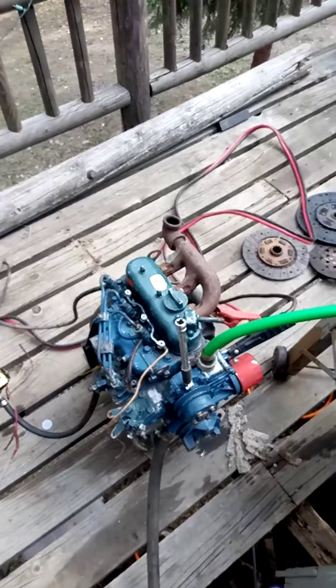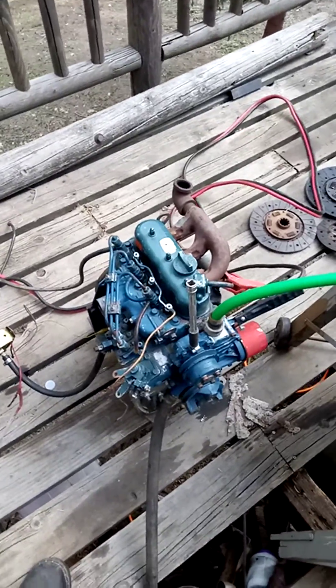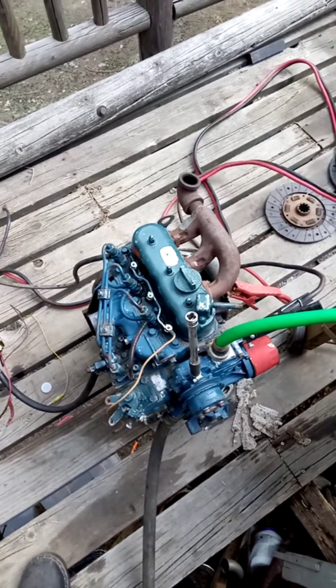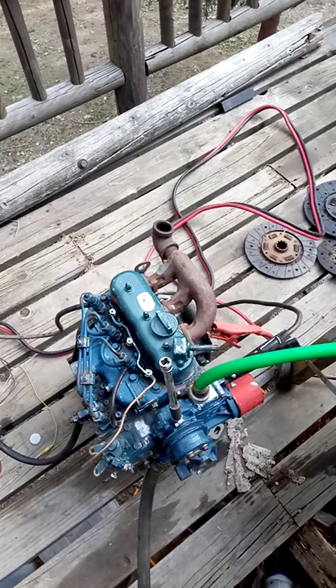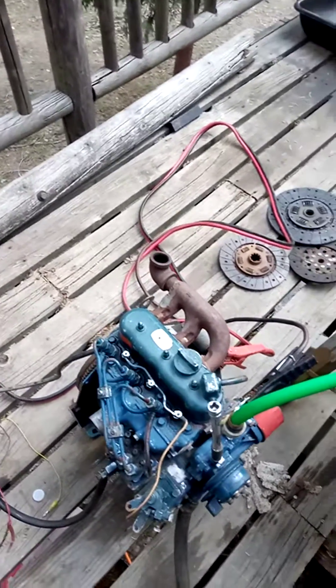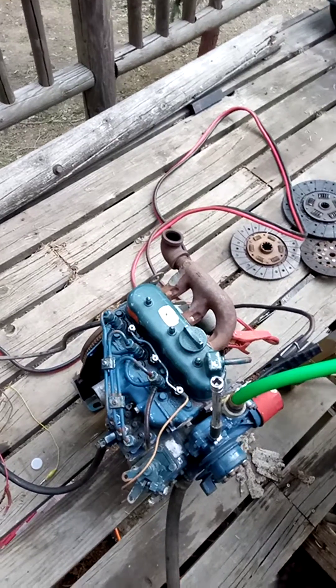Obviously, that one's going to need a little bit of a clean up. Maybe the injector pump has a busted spring. These are notorious for breaking springs in the ejector pump, but they're easy to change and they are available. So we'll figure out what that white smoke at high RPM is and we'll go from there.